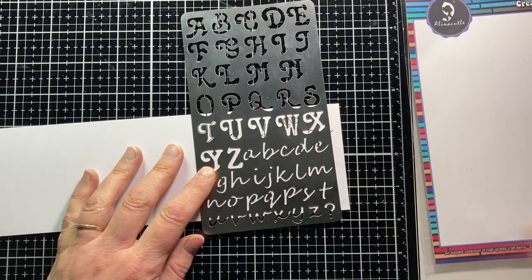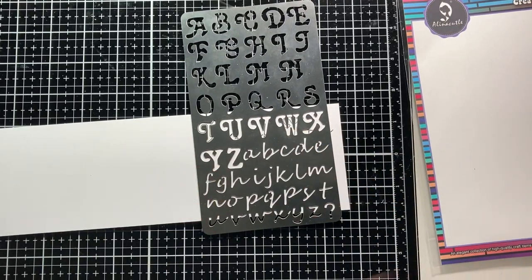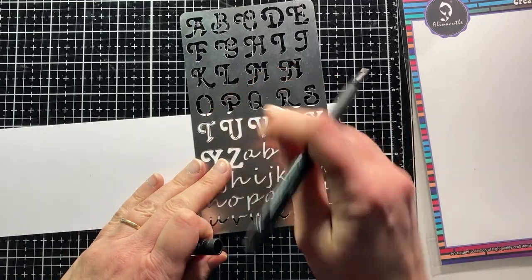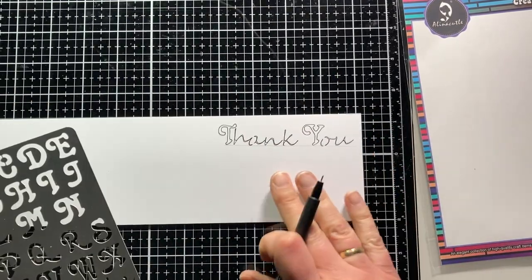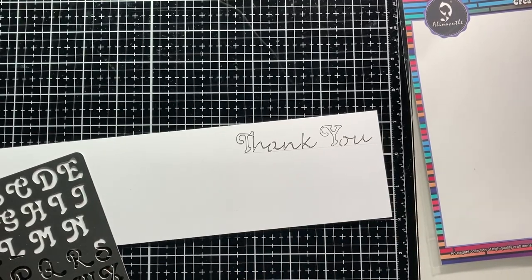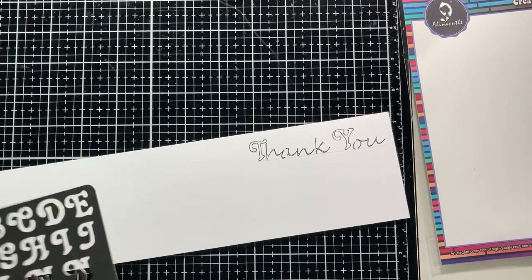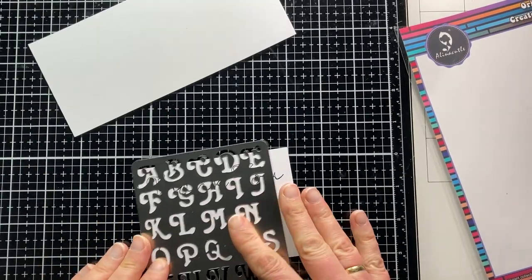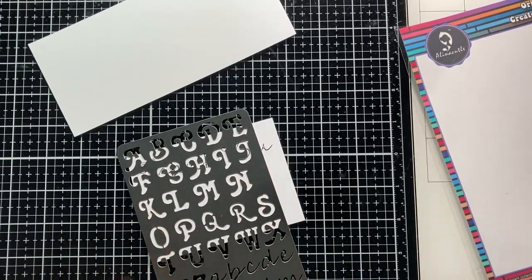To start with, this metal stencil is perfect for transferring as a mask stencil. In this first example I traced the letters with a thin fineliner. By first drawing a line on the paper with a pencil, you can easily see whether you are going straight.